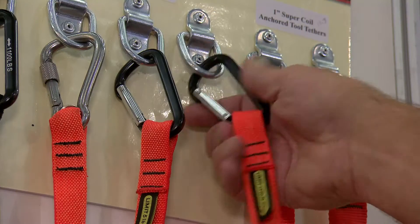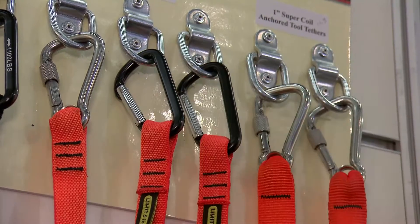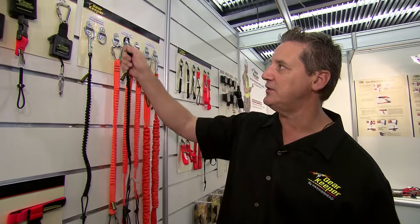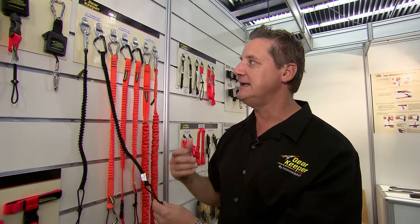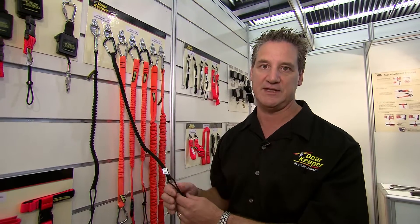The other thing to look at is the quality of the carabiners. Are they load rated when you operate them? Do they hang up or do they easily close and stay closed? You'll see on a lot of products where the carabiners don't work well or seem lightweight. It's a good question to ask of the manufacturer: have these been load tested and what has the product been tested to?